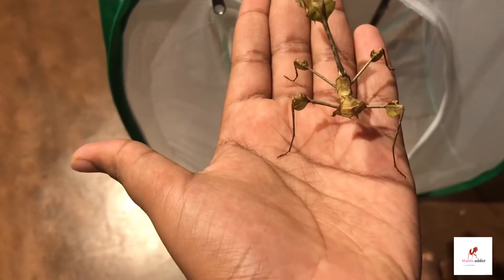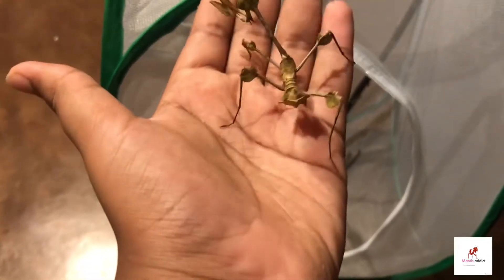This species is reasonably hard to keep because of the temperature requirements and due to the fact that it doesn't molt quite often. Now let's get on with the care guide, starting with humidity and temperature.